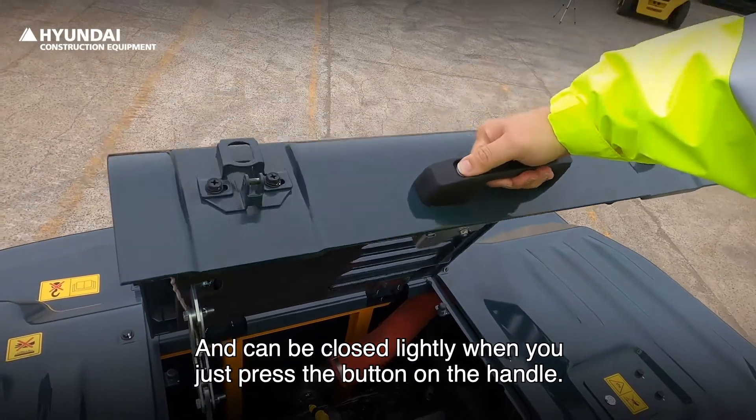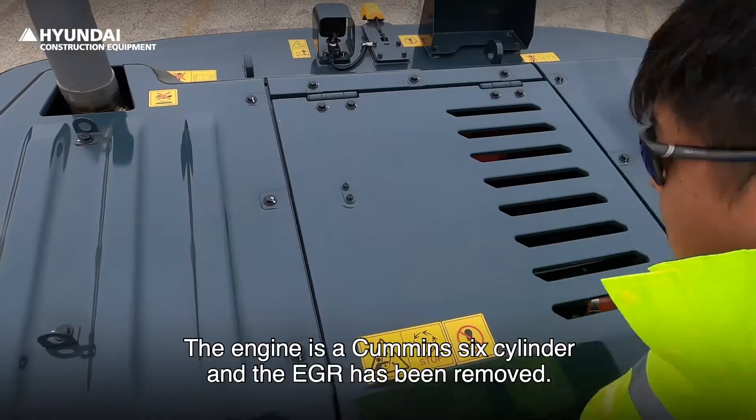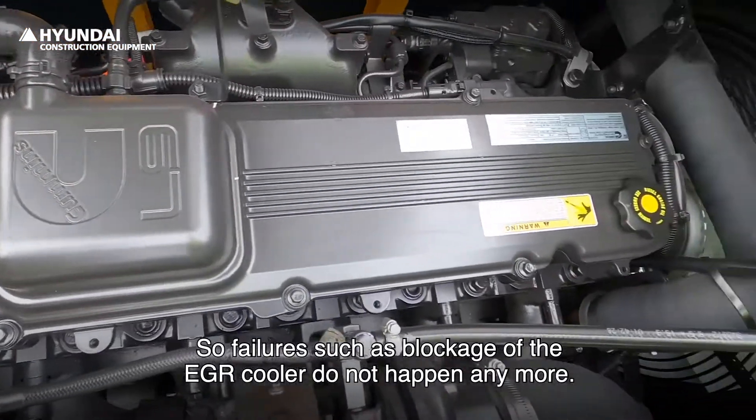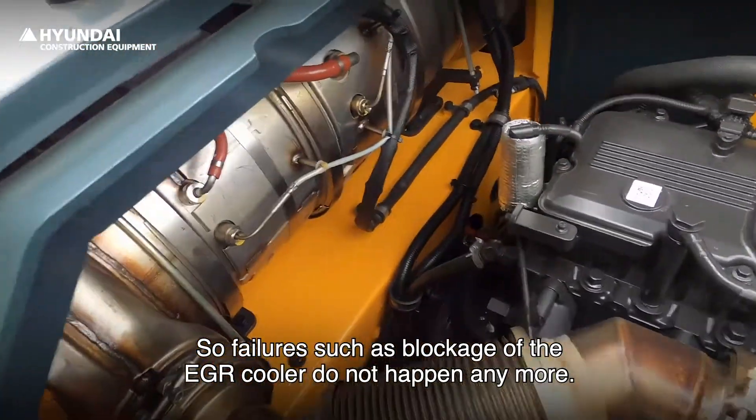The cowl can be closed lightly by just pressing the button on the handle. The engine is a Cummins six-cylinder, and the EGR has been removed, so failures such as blockage of the EGR cooler do not happen anymore.